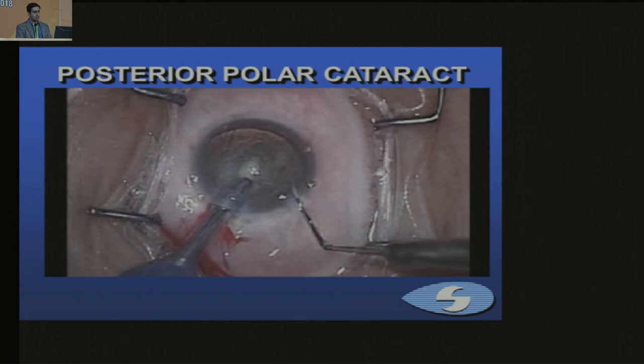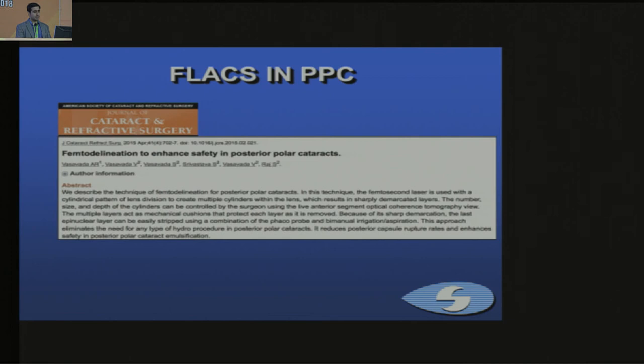Femto has also been proposed for use in posterior polar cataracts because you do not need hydrodissection — the femto itself performs a delineation. This has been described by Dr. Vasavda's group, where they used a cylindrical pattern in three different cylinders. You then pull out each cylinder individually, leaving an epinucleus plate which you pull out at the end.